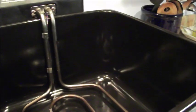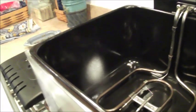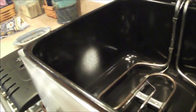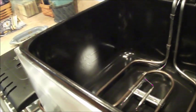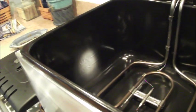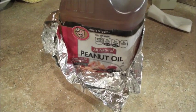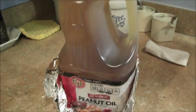Now I'll add my peanut oil. On the side of the fryer there is a minimum and a maximum line for your oil, so they could not make it easier. It's not hard to see — it's only hard to see on camera because of the reflection from my vent hood light.